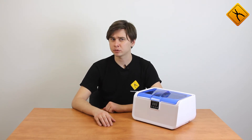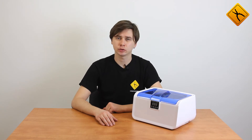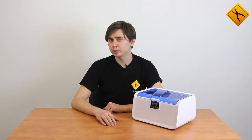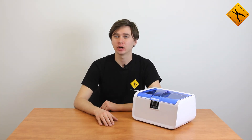The range of application is extremely wide and includes repair workshops, household appliance service centers, jewelers' workshops, dentist offices, car service centers, and any other places where highly effective professional cleaning is required.